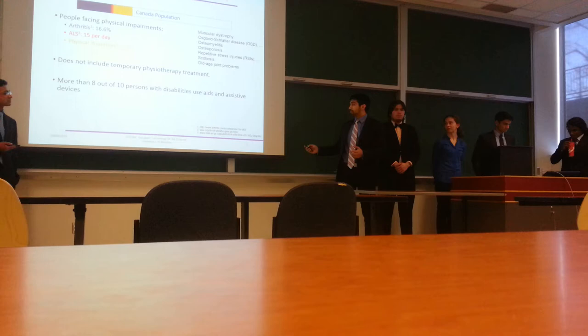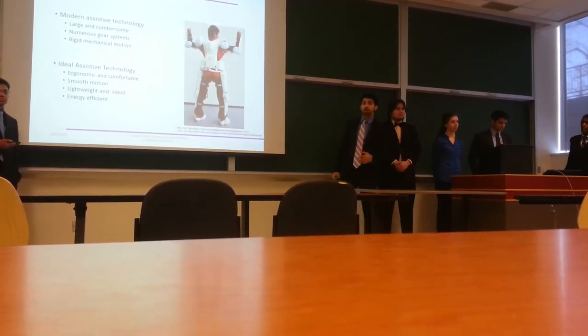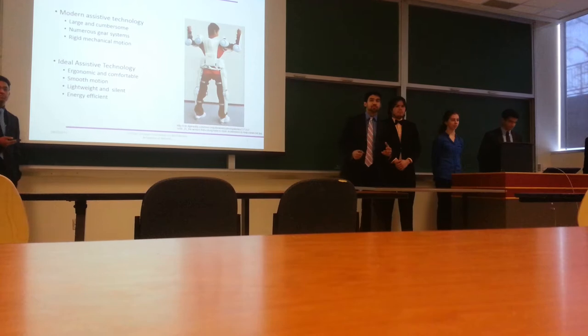So we started researching. We found that modern assistive technology tends to be large and cumbersome. They have numerous gear systems and rigid mechanical motion. It's not organic and it's not natural.